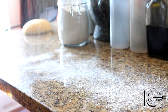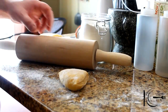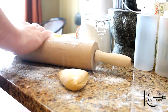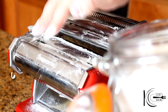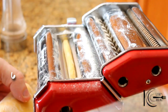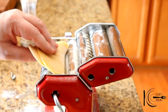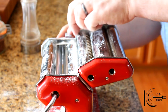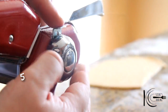Lightly flour your worktop and cut your dough into quarters. You want a rolling pin — flour it well. Roll your dough so it's thin enough just to fit in the machine. We're going to start on the widest setting, which is number 6. It's very important to flour your machine to stop it from sticking. Put it through the machine a few times on the same setting. Flour your pasta and then fold. Keep repeating this a couple of times. Now set to 5, then set to 4.